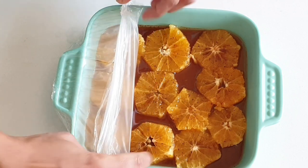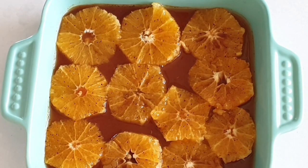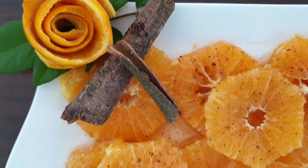You can enjoy these caramel oranges just like that, or serve them with vanilla ice cream, on top of vanilla cake, or you can also enjoy them with some Greek yogurt.